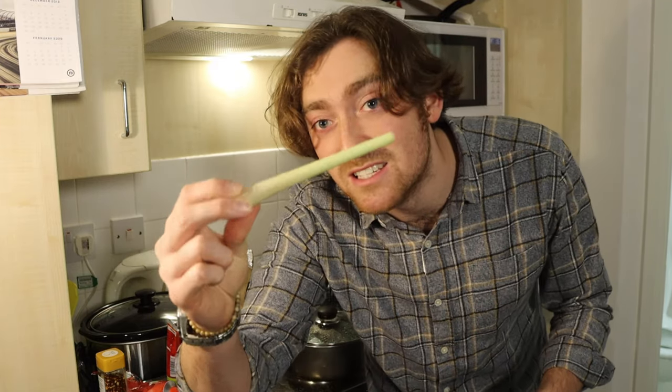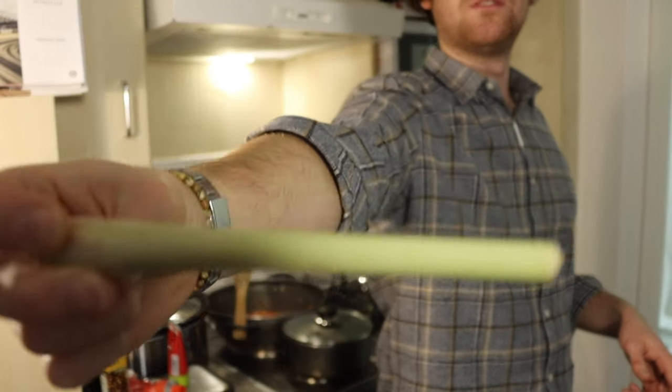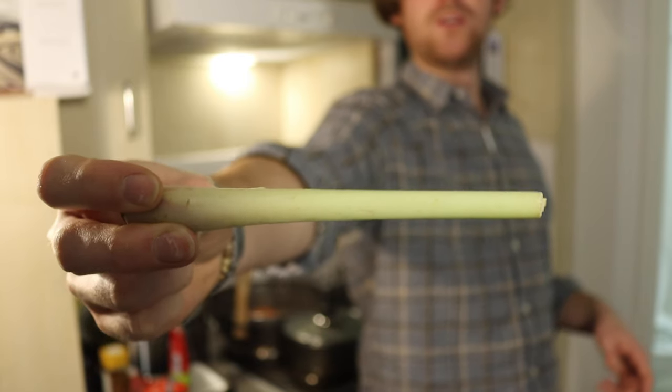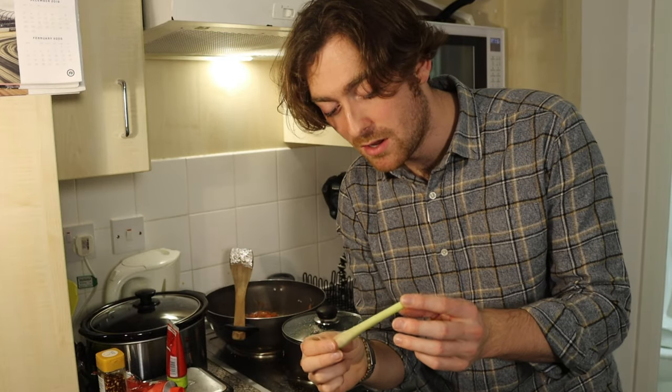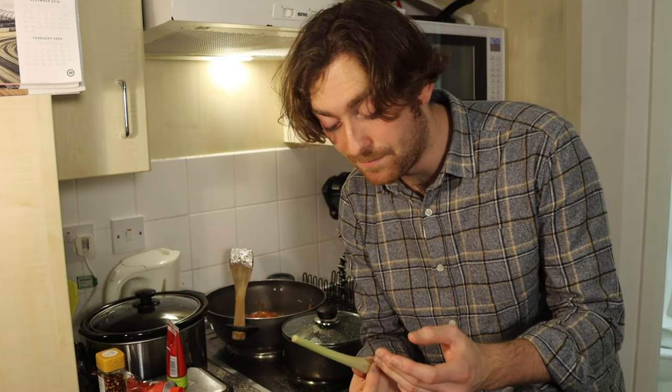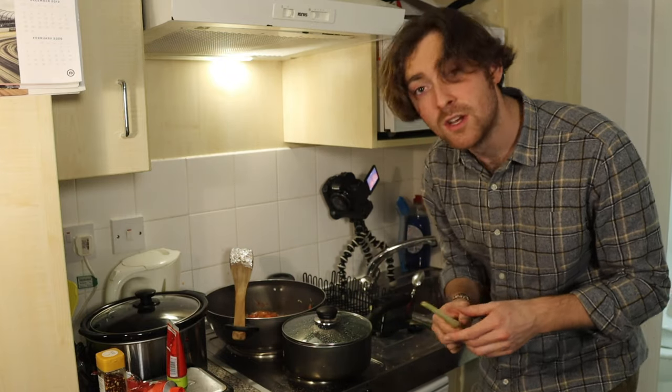The next ingredient we're going to pop in — not actually into the curry, but with the rice — is lemongrass. What we're going to aim to do is take off the outer layer so it's nice and clean, then sort of split it and pop it in the boiling water where we're cooking our rice, just to give the rice a bit of a different flavour. That way we've got several different flavours going on in the plate.